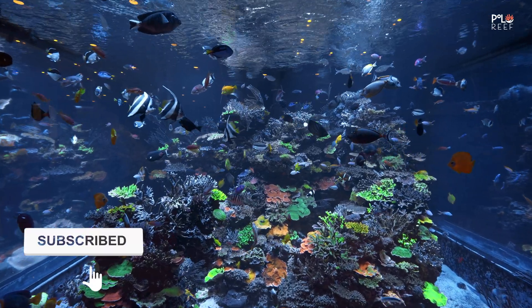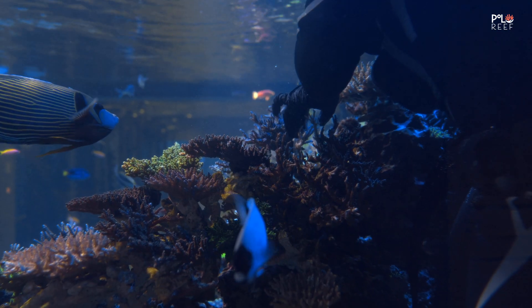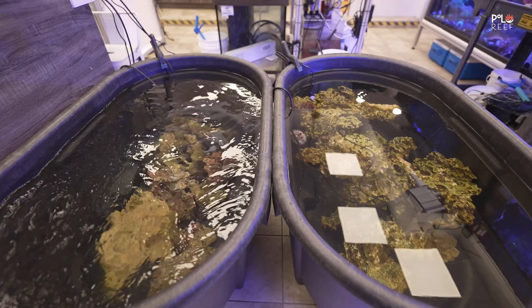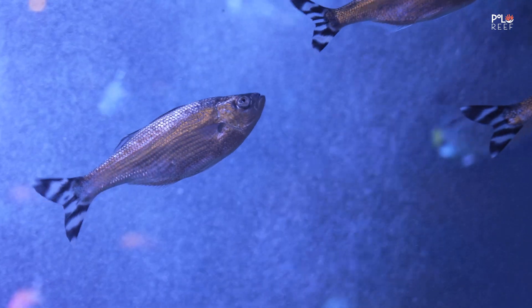Hi everybody, Andrew here from Polo Reef. Over the years we have learned a lot about reef keeping and we are ready to pass that information and knowledge off to you. We are going to be taking many concepts of the commercial aquarium and bringing them to the hobbyists. Welcome to Polo Universe.